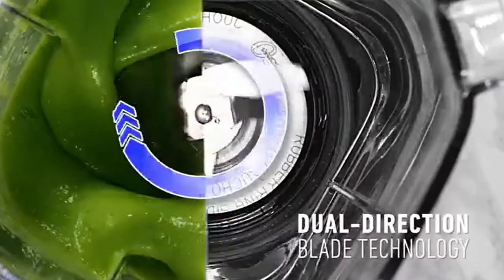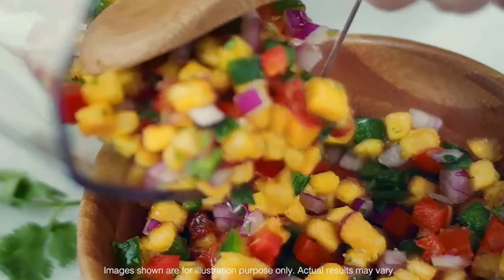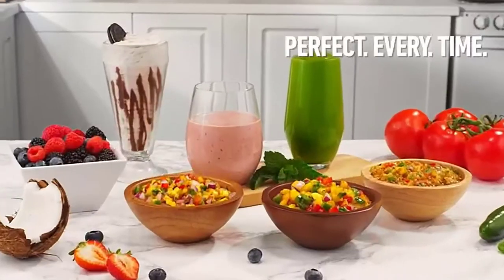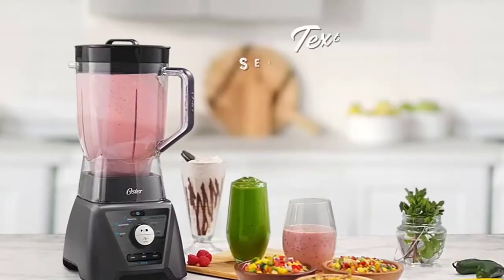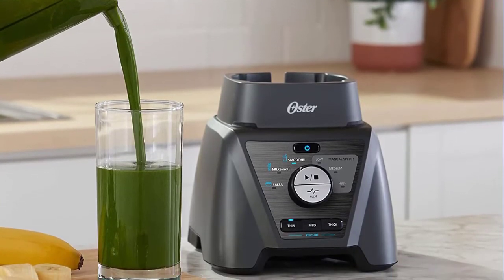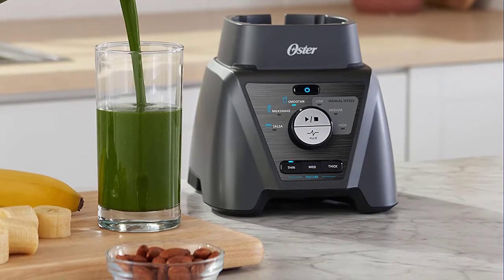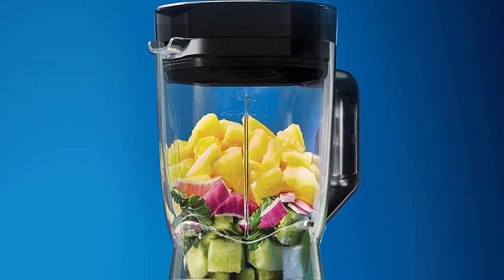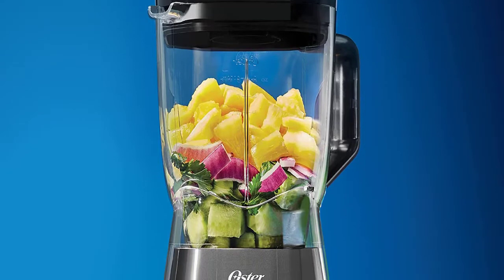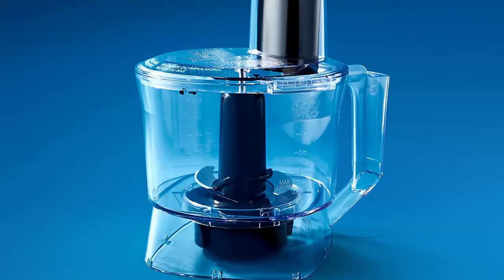Five-cup food processor bowl attachment with slicing disc — a great tool for chopping, grinding, and prepping your favorite meals. Includes two 24 oz portable dishwasher-safe blend-and-go cups to make it easy to blend and carry your smoothies on the go. Extra-large three-inch, six-point stainless steel blade with dual-direction blade technology powers through tough ingredients and prevents jamming. Nine auto programs with four manual speeds including low, medium, high, and pulse.